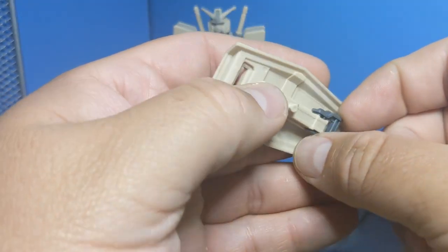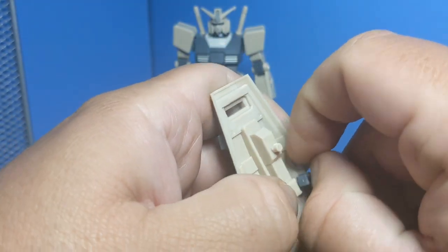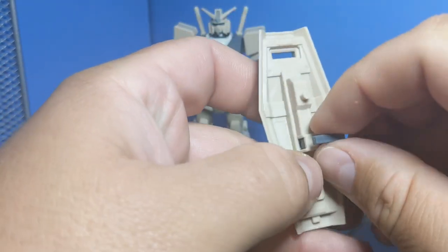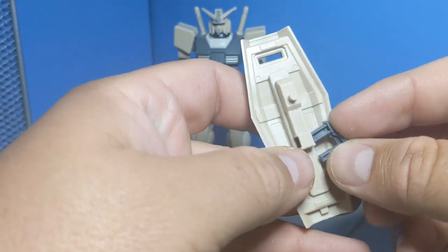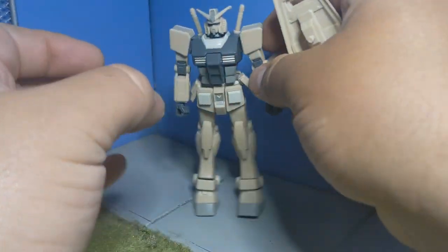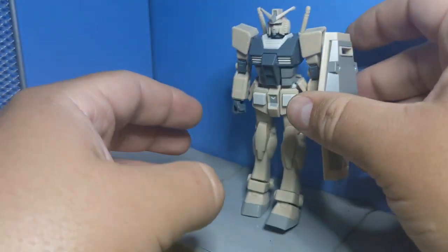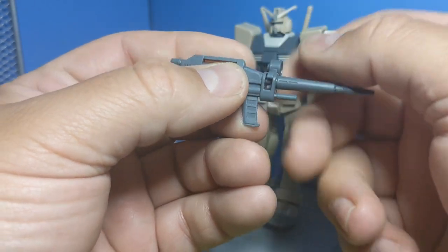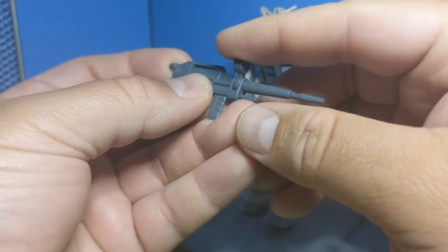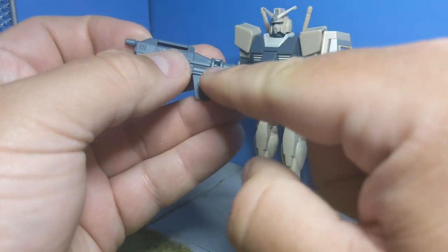Two more points of articulation: technically speaking, not articulation, but you can remove this from the shield and move it upward, so you can hold it in his hand or fold it downward and peg it into his arm. With this one you can rotate on that, and that goes on the side of his arm. And we also get what I guess would be the scope — I'm not entirely sure what that is or what the function is on this gun — but that one will rotate along the axis on a smaller version of the C-clip here.